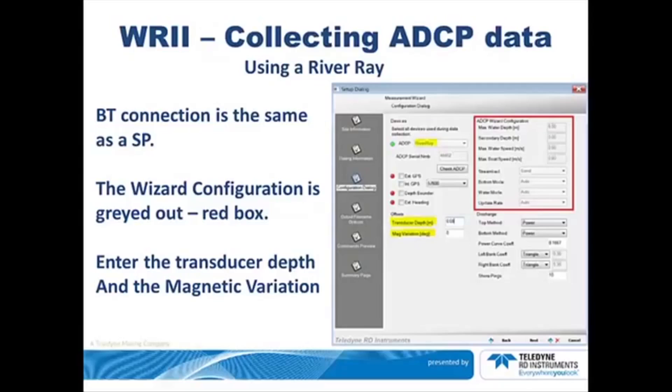If you are using a river array, the Bluetooth connection is the same as if you were connecting to a StreamPro. Notice the red box — the wizard configuration is grayed out. There are no values to enter, as the river array automatically configures itself on an ensemble-by-ensemble basis. However, you will need to enter the transducer depth and the magnetic variation.